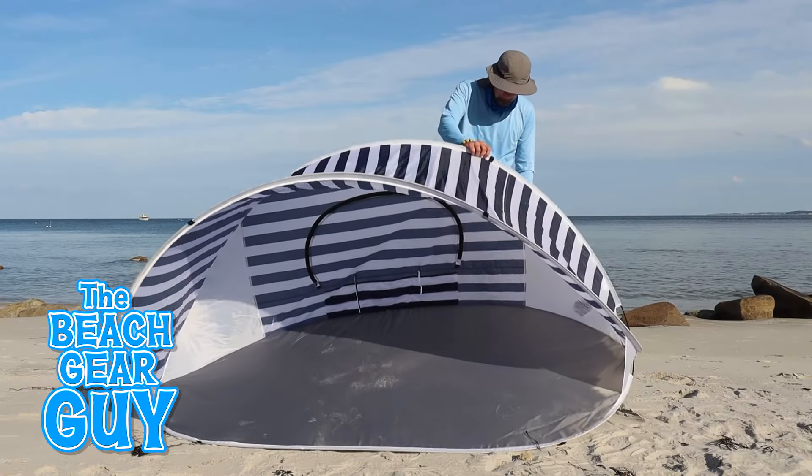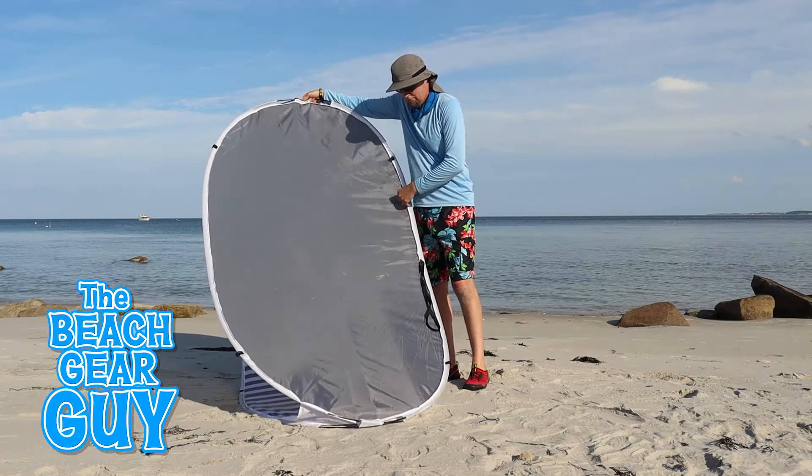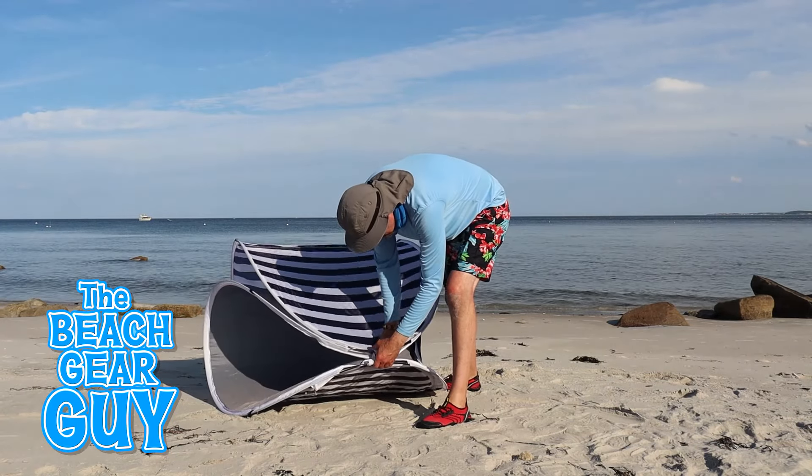Now here's how I've been folding up the Oneva Picnic Time brand Manta. If you have an Aldi pop-up beach tent or the new Tommy Bahama Sun Shelter, you'll be able to fold it up just like this.